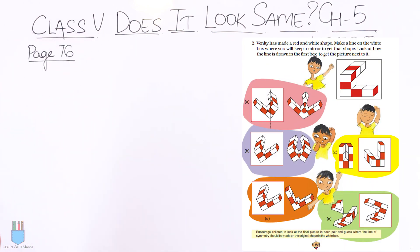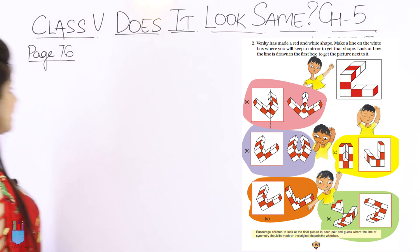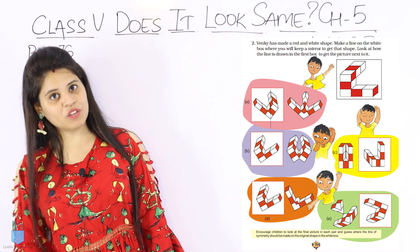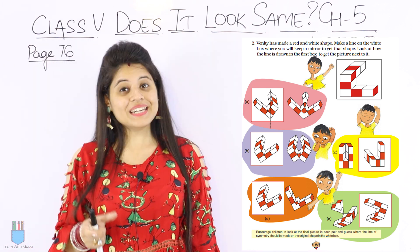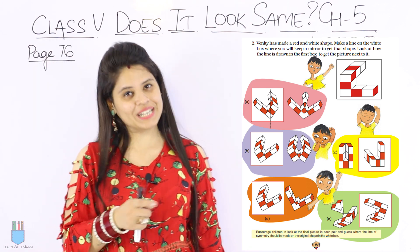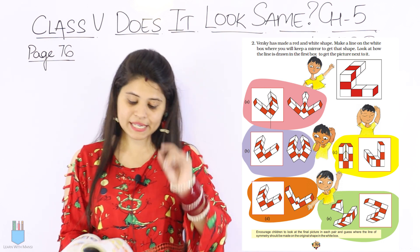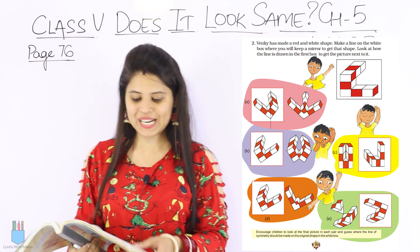As you know, we are doing chapter number 5 and now we have come to page number 76. If you are following me from the last video, you saw how we solved the question with mirror help. There is also a similar kind of question here, and again we will use mirror help. But before that, let's read the question.